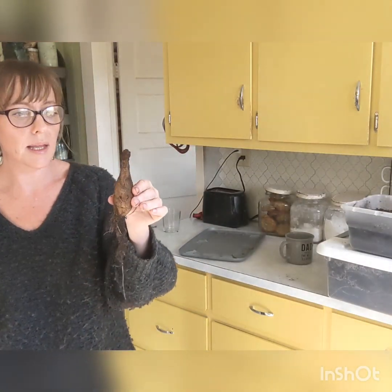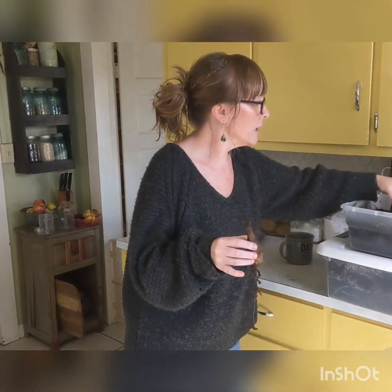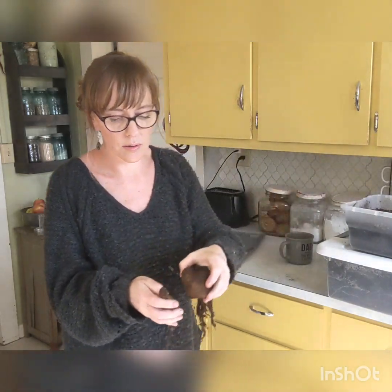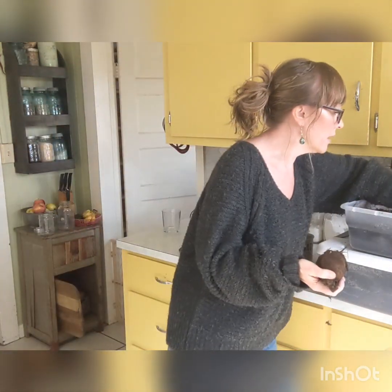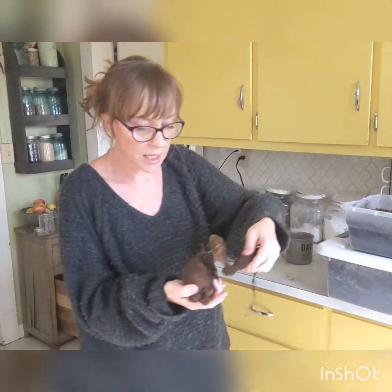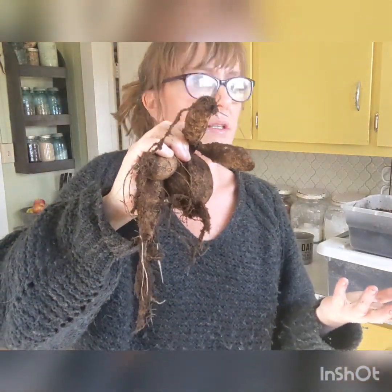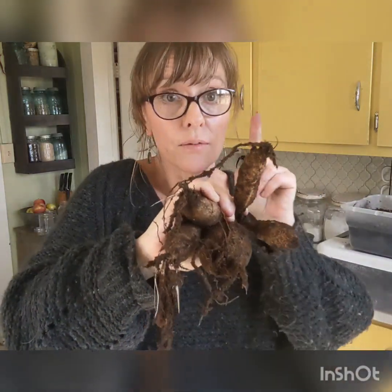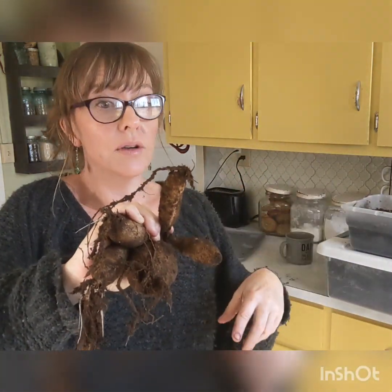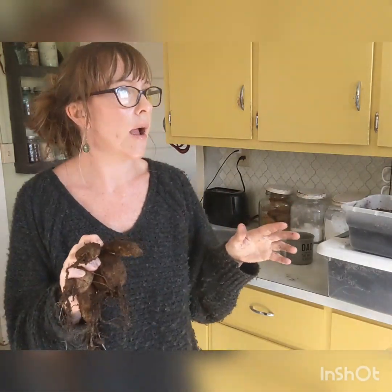Let's say you plant a tuber and dig them up in the fall. You will get a clump of dahlias all connected — anywhere from five to 20 tubers from one tuber that you planted. So out of one tuber, when you dig them up you'll have something like a giant clump. Then you can dig them up, wash them, divide them. I'm just going to talk about what you do once they're divided.